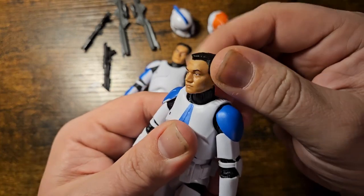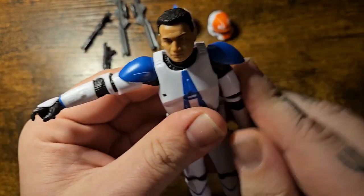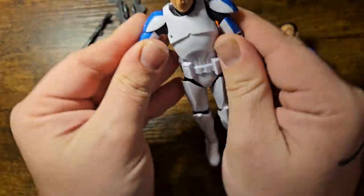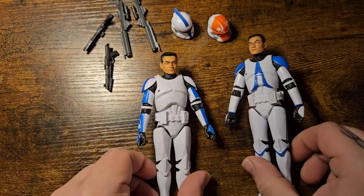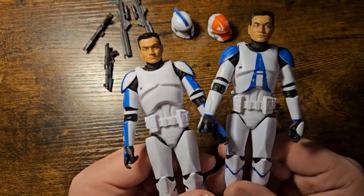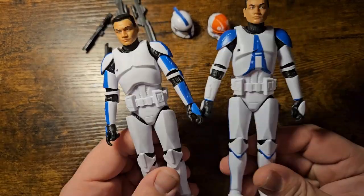We've got pretty good articulation with the neck, especially the swivel. Shoulders do great with the bell pauldrons. Both figures move really well. This new clone body is absolutely fantastic. This is of course the Ahsoka series clone — the ones shown in the live action — where their armor was made a lot more realistic and usable, so these have been modeled after that, which I'm totally fine with.